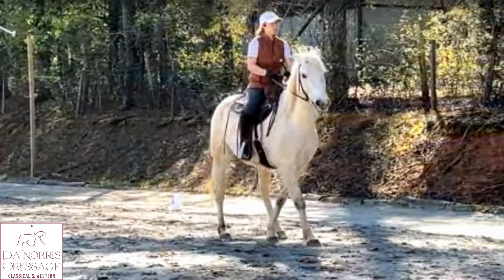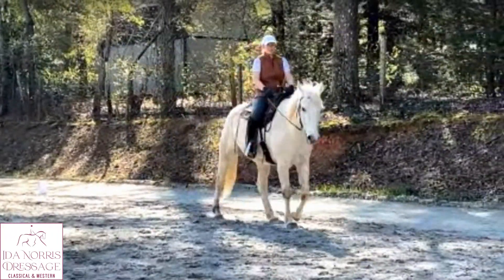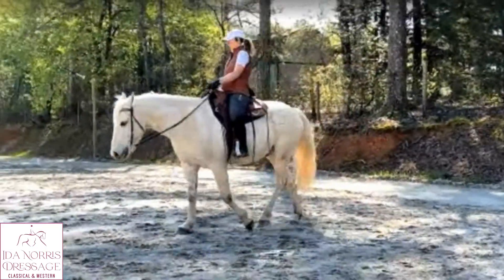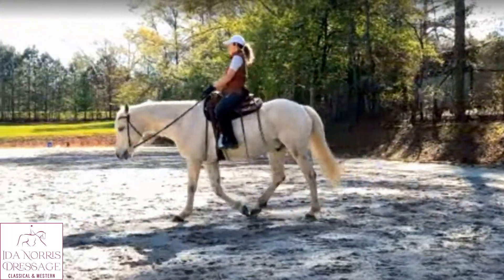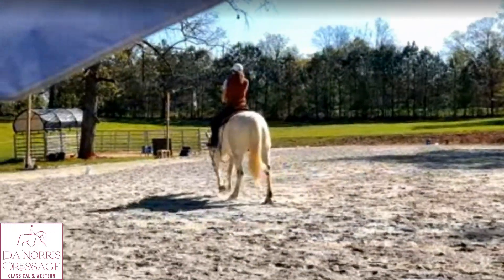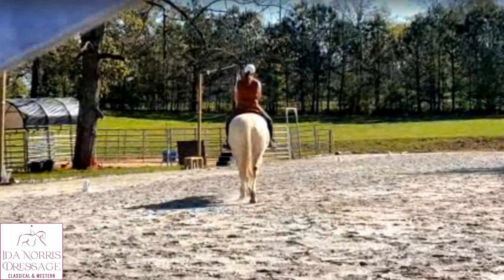Left right thigh — yes, better at the end. So: overuse of the right leg too far back, not sitting enough left, and your right thigh pushes his shoulders to the left. That was better towards the end. I think you got a feel for it.